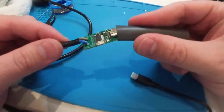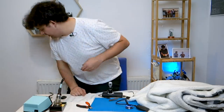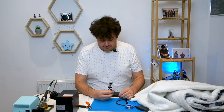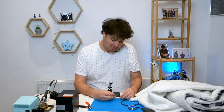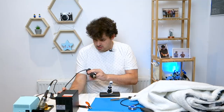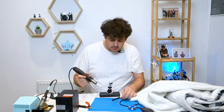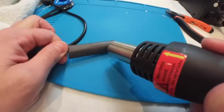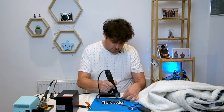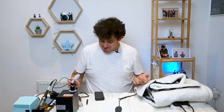So I've successfully soldered the board onto the end of the cable and removed the button used to set the voltage, because I want the voltage to remain fixed. The next step is to put it in a piece of heat shrink tubing to give it some protection. I need my heat gun to heat it up. Heat shrink tubing is a type of plastic sheath that shrinks when you apply heat to it. You should see this start to shrink as I warm it up gently. And that's it — I think I've done it.